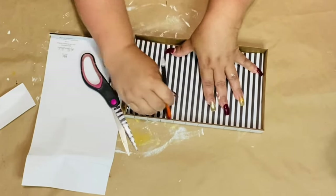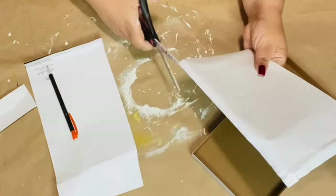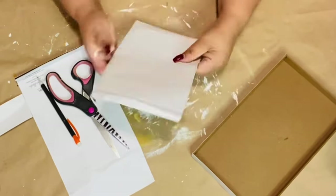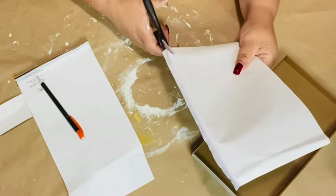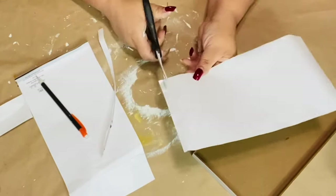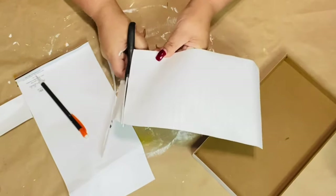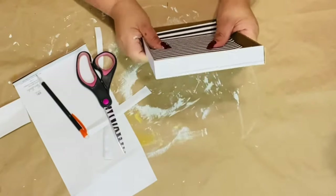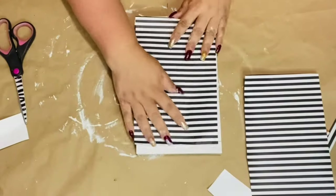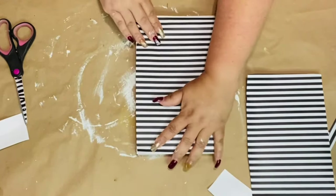I'm going to use the eraser part of my pencil to press down and make that crease where I want to cut. I fold it over a little just to make sure I'm cutting on the line where I want it to be flushed inside that picture frame. I make sure I do it to both sides so I can have it on the inside and on the outside of the frame.